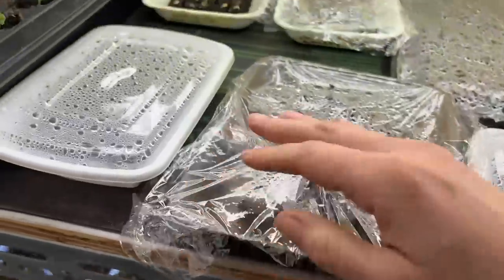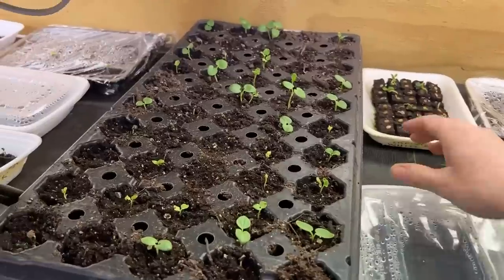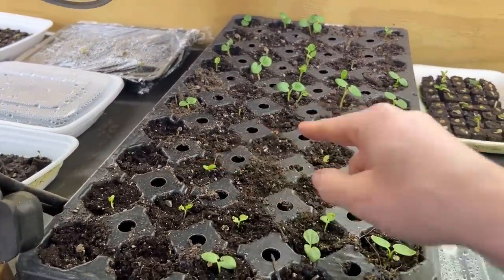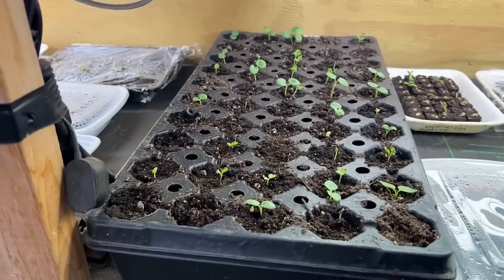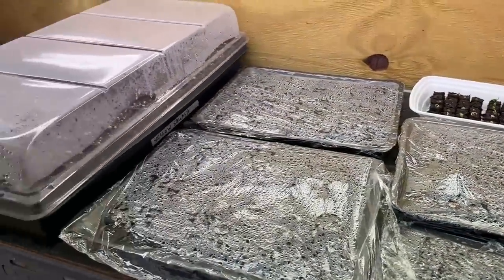These are some of the lupines that grandma and grandpa started — there's some lupines here, and more lupines. This is the hollyhock tray that grandpa did — I'm still getting some germination on that, so I'll give it a couple more days and then get it out into the greenhouse. And there are more lupines coming up too.